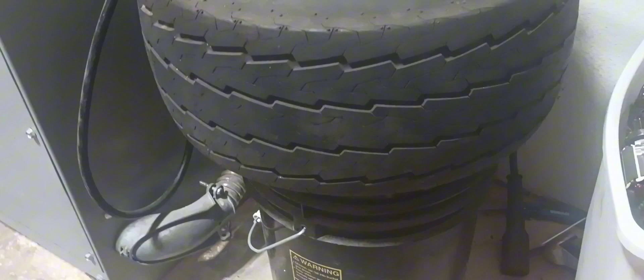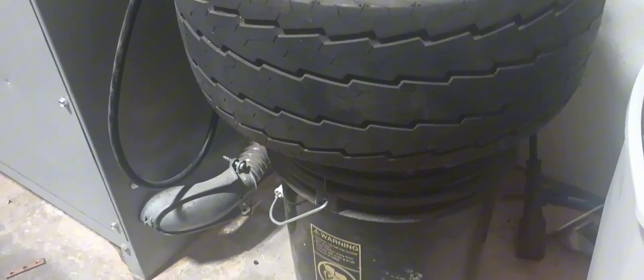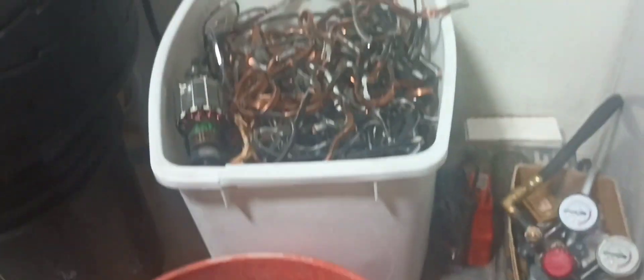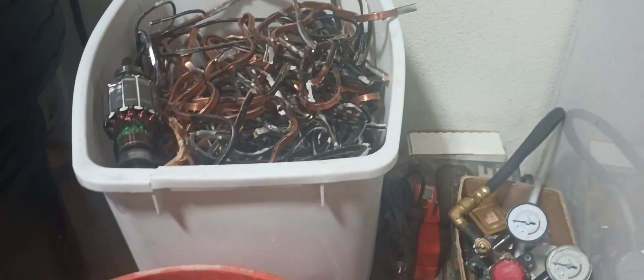I got two transformers laying around — smaller transformers. And I don't need the money right now, so I'm not in a rush to go take it in and see how much I can get for it. I think I'm just gonna keep collecting and keep adding to it.